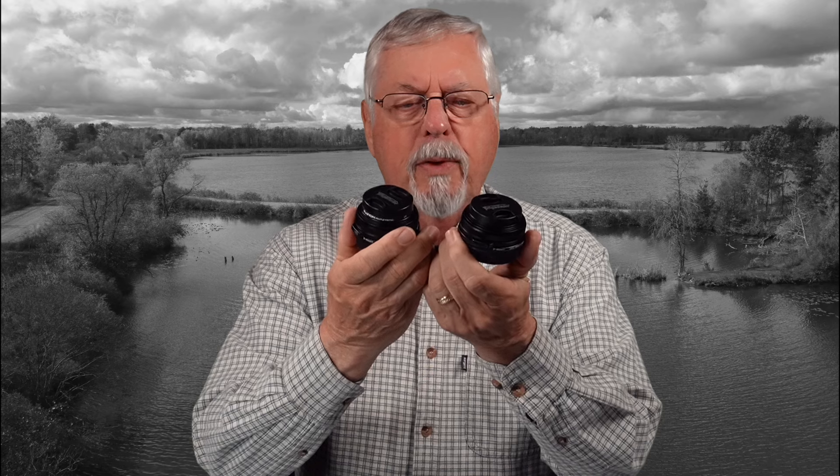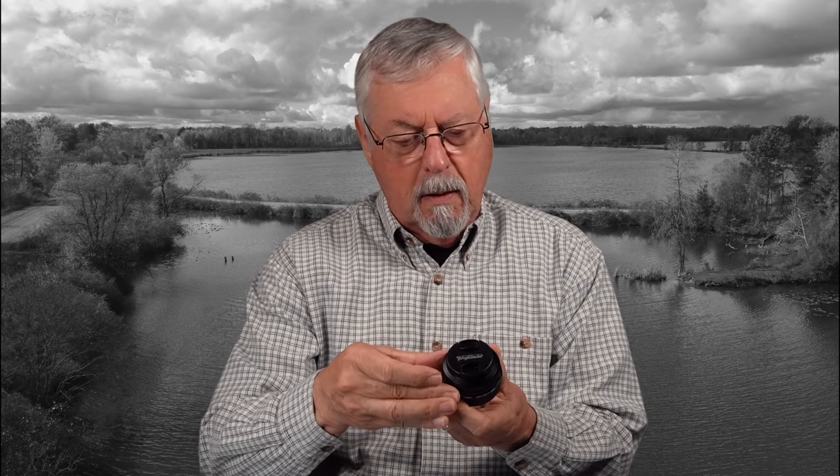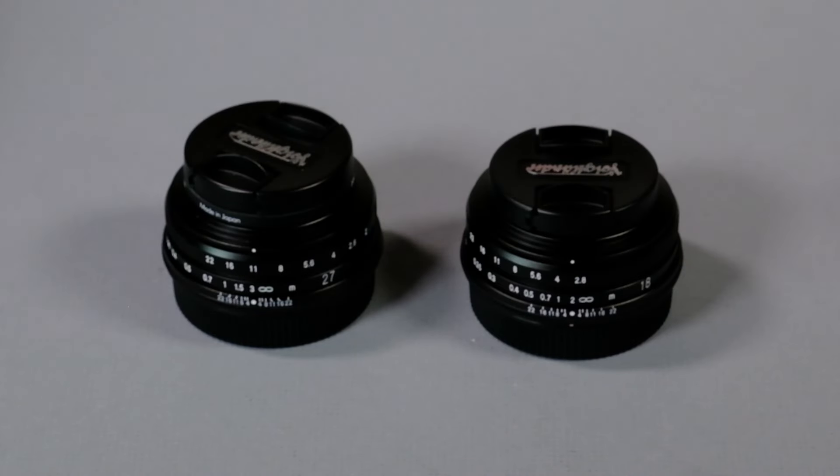I've talked about this in previous videos, but where you see the difference show up is on the distance scale. The distance from infinity to 2 meters on the 18 is the same as the distance from infinity to 3 meters on the 27. I think that's a consequence of them using the same components for both lenses, except of course for the glass.